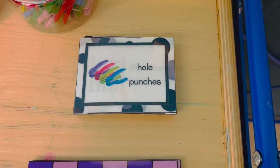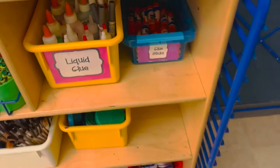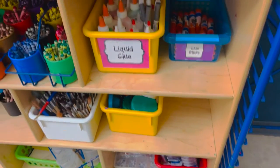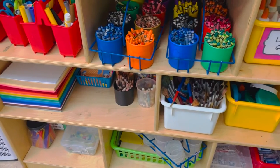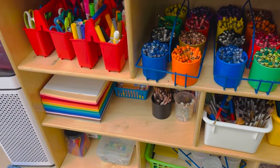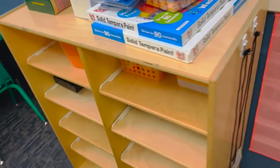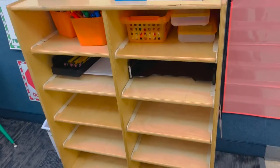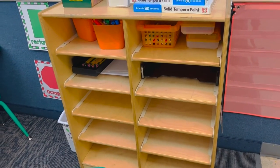Right here I have a bunch of labels — a pretty big stack of labels for my art center. You can see some of my old labels; I don't like that font anymore, so I want to change that. Most of my shelves are not labeled, so I want to get that done. And I'm going to come over here to the writing center — I want to get this fully stocked, labeled, and ready to go for the first of the year.